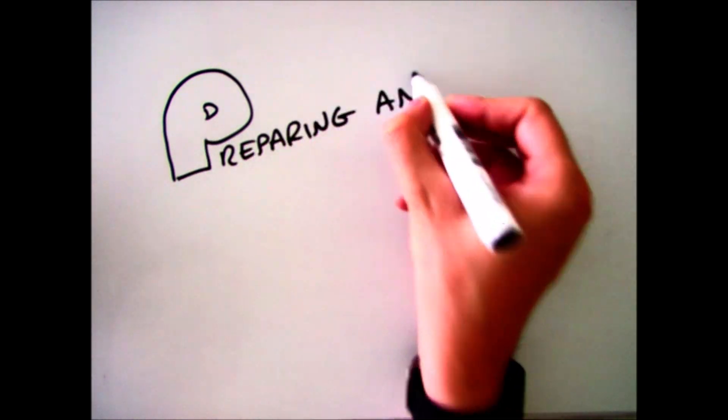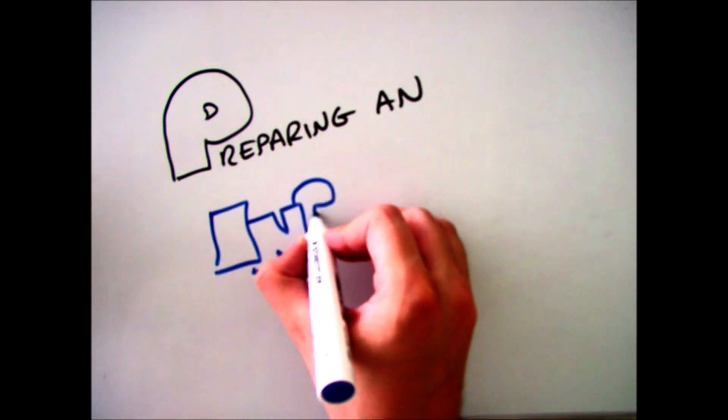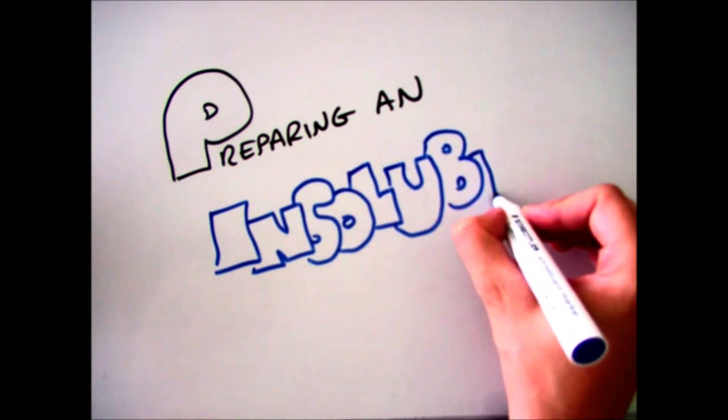Hello there and welcome to this video which is going to look through the practical technique of preparing an insoluble solid. In this case we're going to be preparing lead chloride.